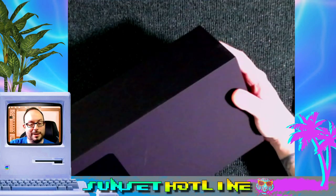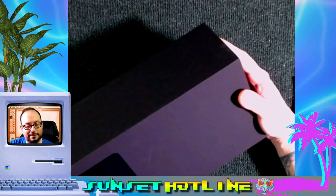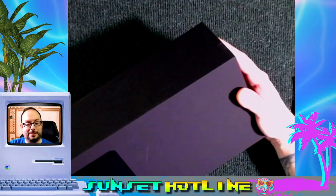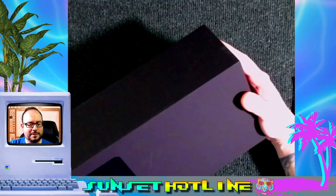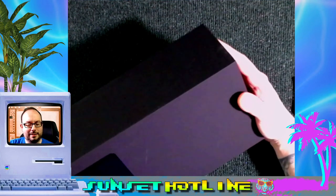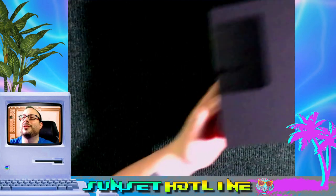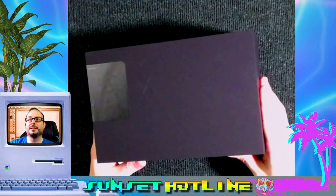I can barely read that. It says — God — it's got an 8BitDo N30 2.4GHz controller. FPGA. Unparalleled compatibility. It's so hard to show on there, I can't even read it. Anyway, let's open it up.